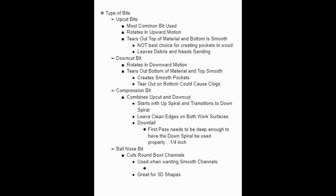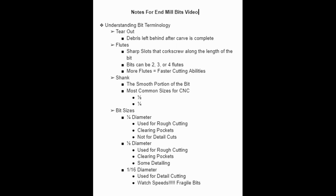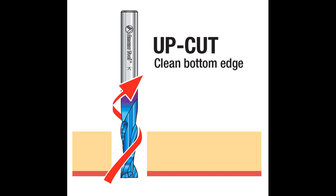Now we're going to go over the types of bits: up cut bits, down cut bits, compression bits, and ball nose bits. One thing I want to mention is what's called tear out. Tear out is the debris that is left behind after the carve, and each bit has its own way of doing tear out.